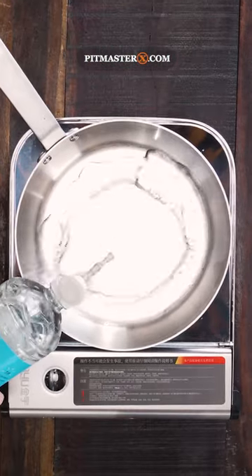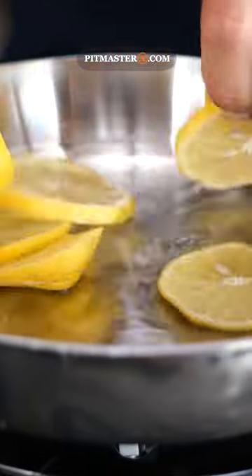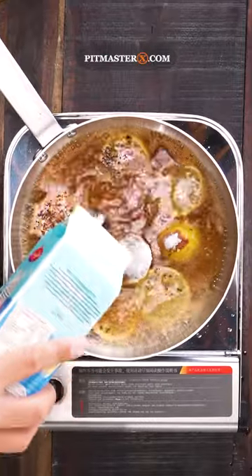Add two cups of distilled vinegar, the slices of a whole lemon, two teaspoons of cayenne pepper, two teaspoons of black pepper, two teaspoons of red chili flakes, and a whole cup of sugar.